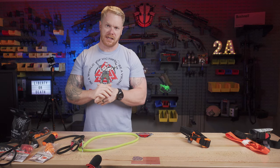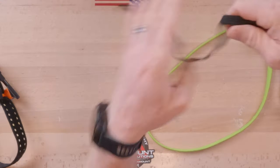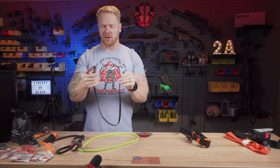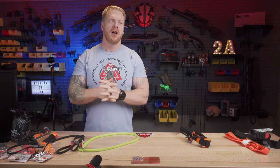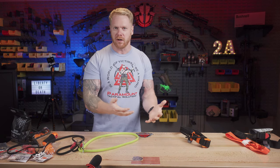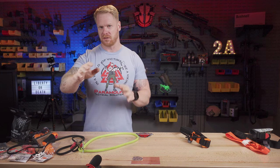Something important to know: make sure you're getting tourniquets from a reputable source. All the good ones are counterfeited regularly on Amazon, eBay, and many other sources. For instance, this is actually a counterfeit RATS tourniquet purchased on Amazon — it's about a quarter of the strength and is going to fail on you. When it comes to life-saving equipment like tourniquets, med gear, or body armor, those aren't the places to bargain-hunt. Saving a couple of bucks by buying it on Amazon or eBay could cause more harm than good.